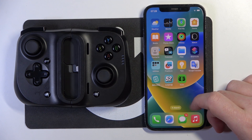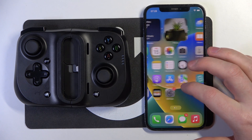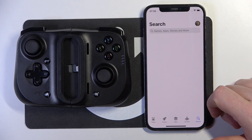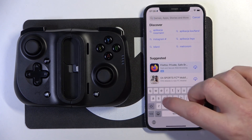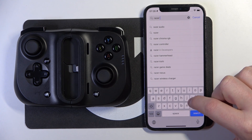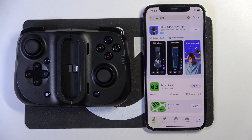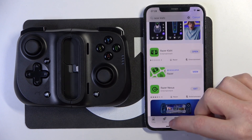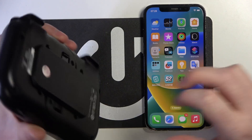To do this, first let's download an app called Razer Kishi on our iPhone. You can find it in the App Store, just look for the app called Razer Kishi. It's this one right here — download it, and when it's ready we can move on to the controller itself.